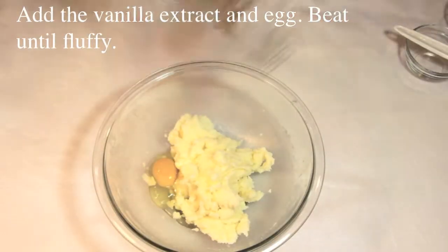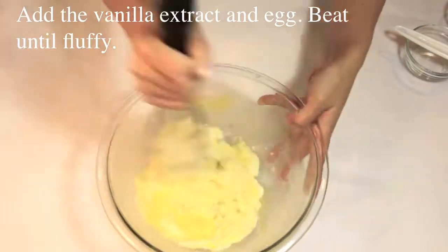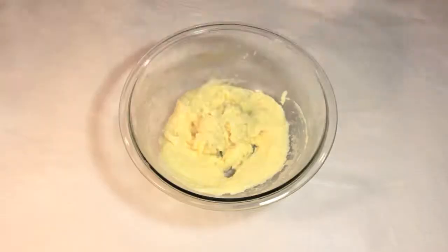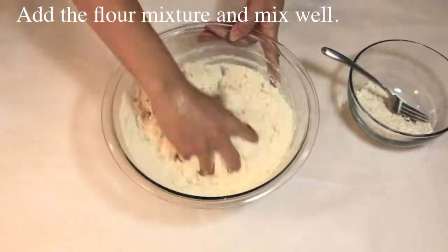Add the vanilla extract and egg, beat until fluffy. Add the flour mixture and mix well.